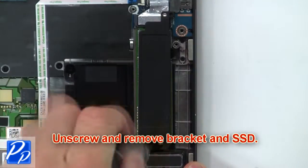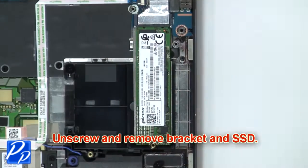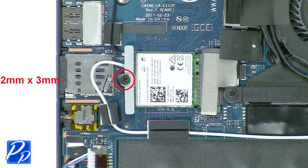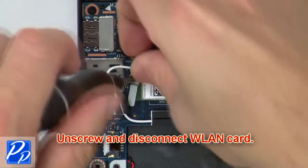Now unscrew and remove the bracket and SSD. Then unscrew and disconnect the wireless card.